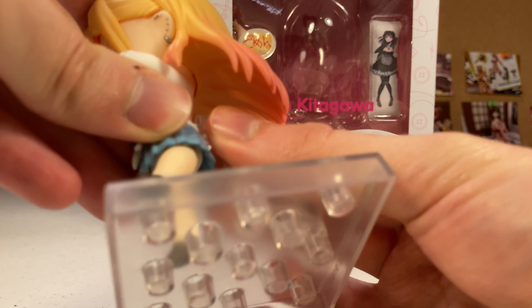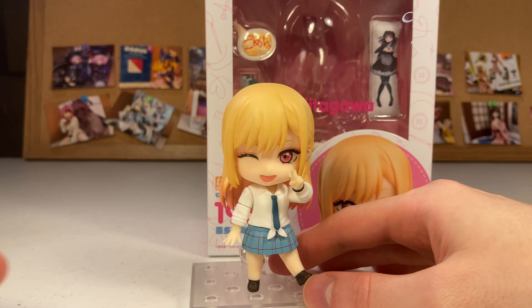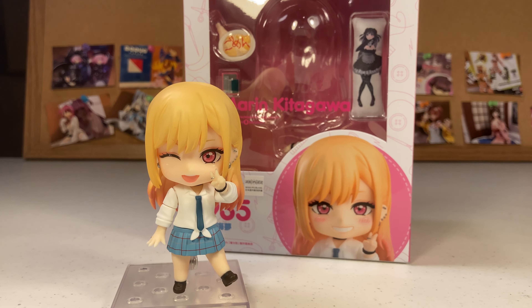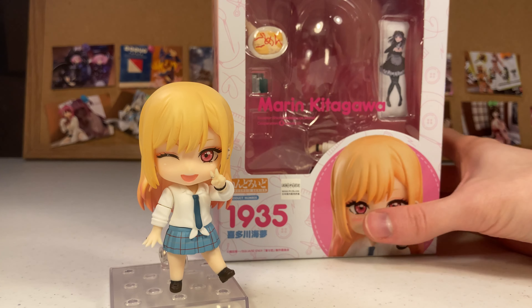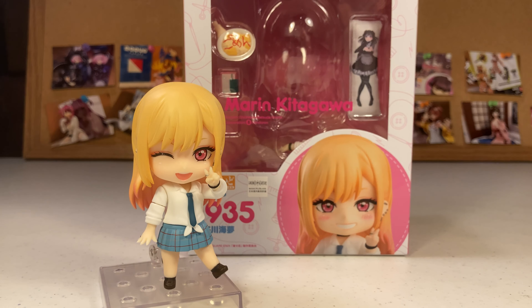Nendoroids have been well-established for quite a while now. But they weren't always perfect, and I felt like they actually were worth reviewing. If you see a Nendoroid you want, and it's in your budget, go ahead and buy it — don't even watch reviews. Anyways, I've been rambling. But this has been Marin Kitagawa Nendoroid — 10 out of 10, highly recommend it. Thank you for watching. I wish you the best of luck in all your figure collecting adventures. Farewell, my friends. We'll see you next time. Bye!